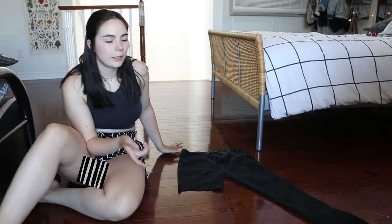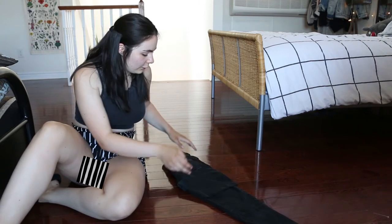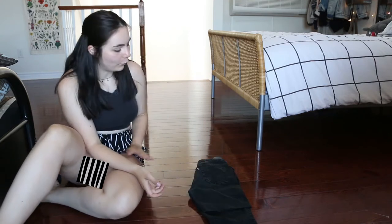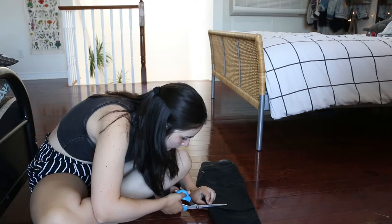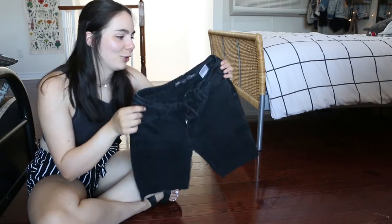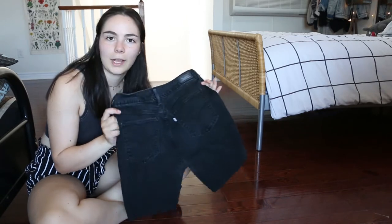Now a trick to get it even on both sides — I never thought of this until someone told me, but you literally just flip the pants over and then cut along the line there. It's so simple but super helpful. I have definitely cut some uneven pants in the past. Here are our shorts — I think they look a little bit longer than what I thought, so I'm just going to try them on and make sure the length is okay.